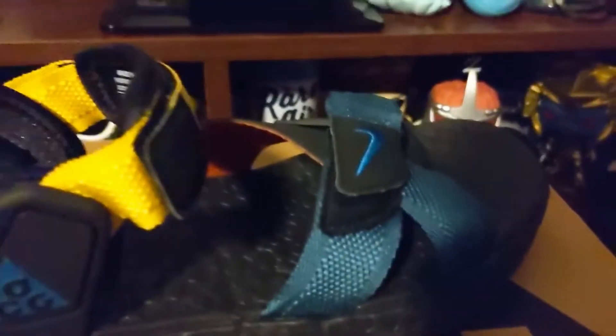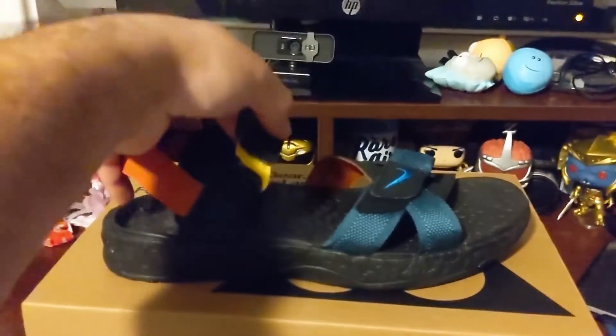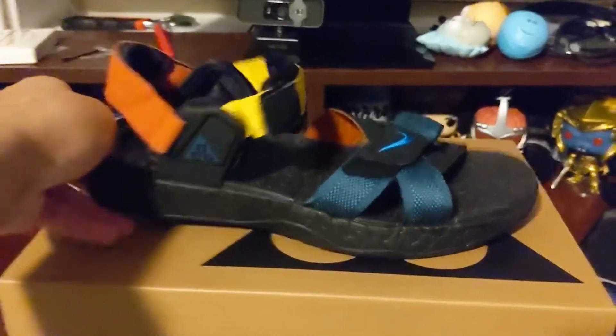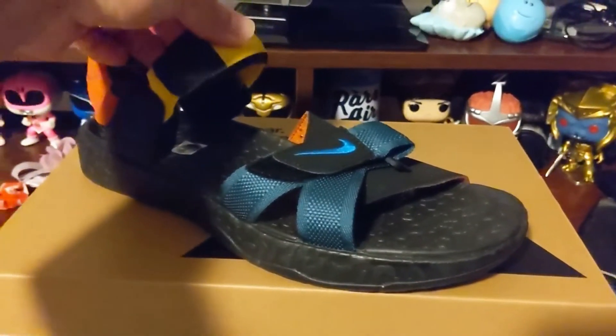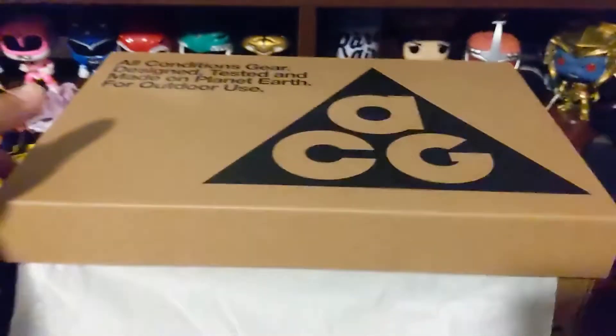Sizing has changed lately so figure out what size you wear now. I was thankful because once I bought these I wondered, should I go down to a nine or stick with the ten? I'm pretty content with the ten, but even if I wanted to change, I probably couldn't because there are no more sizes available.